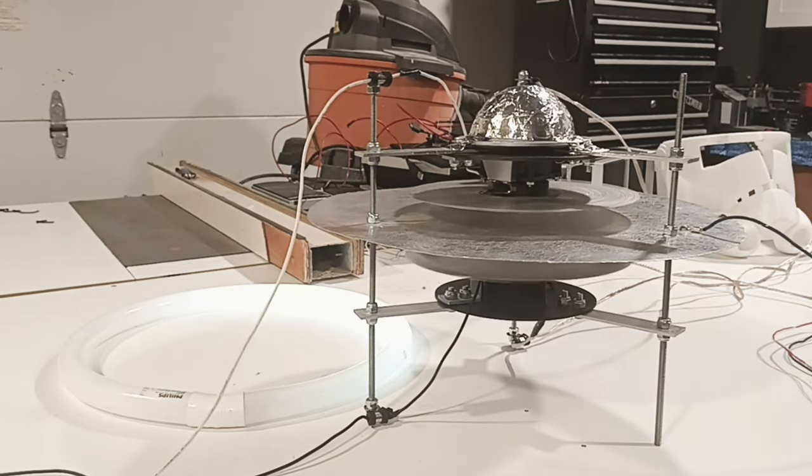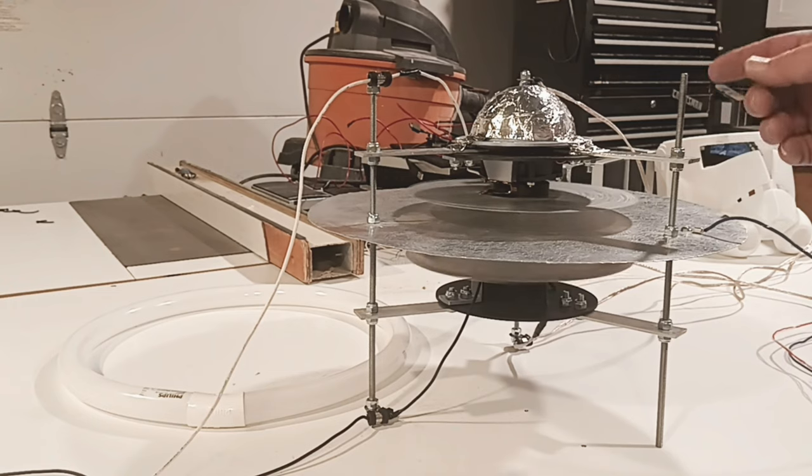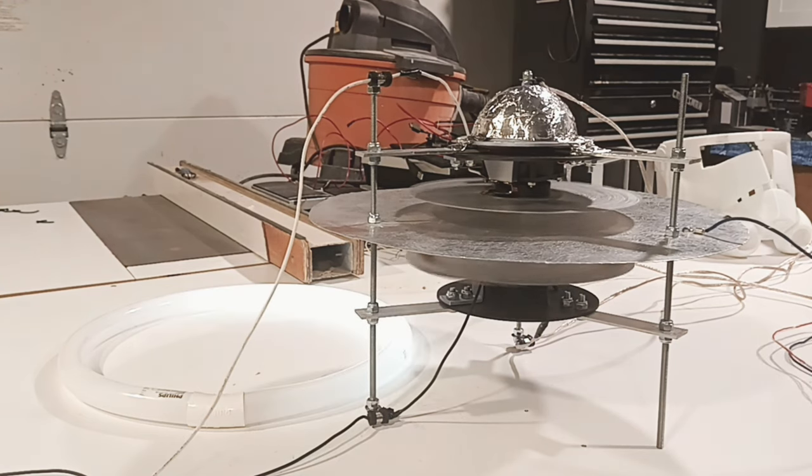But it kind of goes to show you there's more here than what you think there is. And can you touch it? Sure — when it's hooked up in this configuration, absolutely. You can touch this thing all day. You saw that spark a little bit — those are hot. Man, it's all hot.